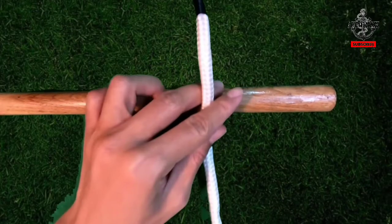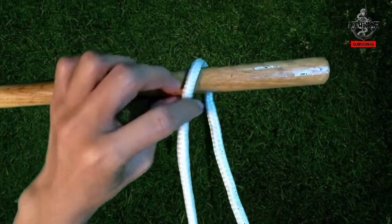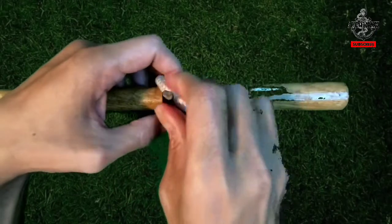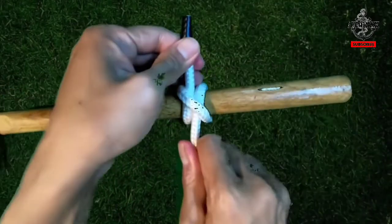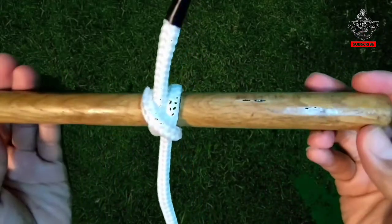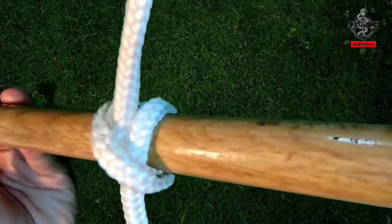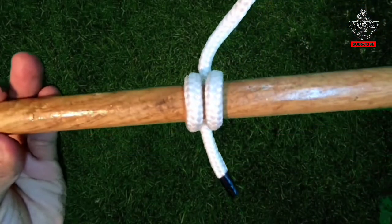To tie from the end, bring the line all the way around an object. Then the loose part of the line goes over the standing part of the rope. Bring it all the way around one more time. The loose part then goes underneath the overlapping line. The proper clove hitch will have no binding, no jamming, and all parts are parallel to each other.